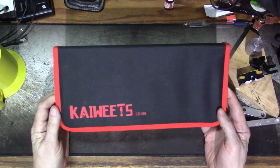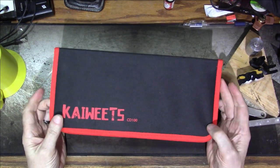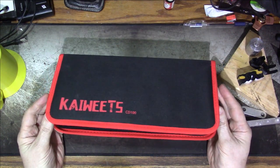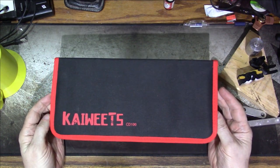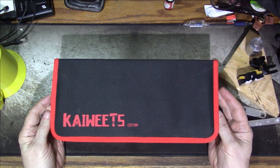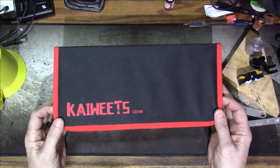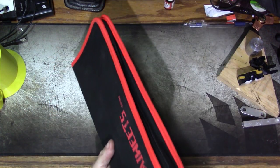Before I go any further, I want to say how much I like these zippered padded cloth cases as compared to the typical plastic blow-molded case. Those things only ever seem to fit in once — when you first get it — and once you take it out and go to put it back, nothing fits anymore. I wind up throwing more of those away than I keep. This is really nice. So let's take a look at it.